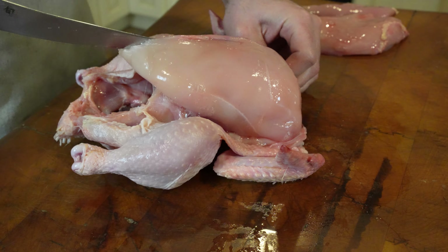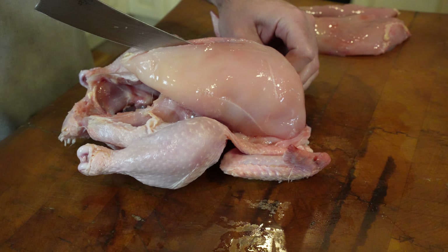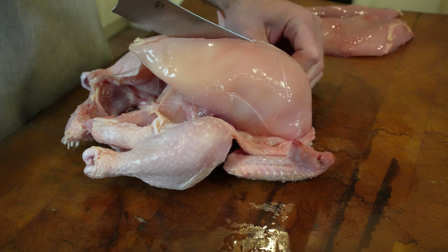That ridge is all cartilage and bone. I don't want to get that in the meat because it will give it a texture you don't want.